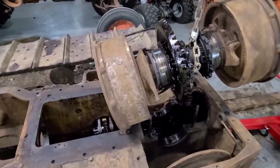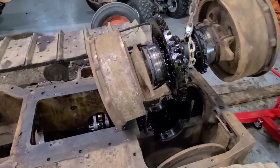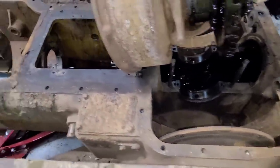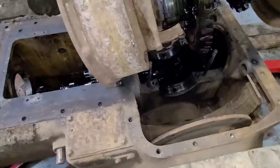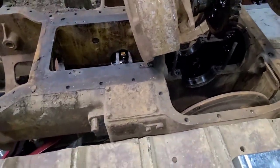I'm going to back up the engine hoist and get the shaft out of the way. Then we'll continue diving in on pulling the rest of that transmission apart, and maybe even start doing some cleaning of that oil. We'll see how it wants to work with us.